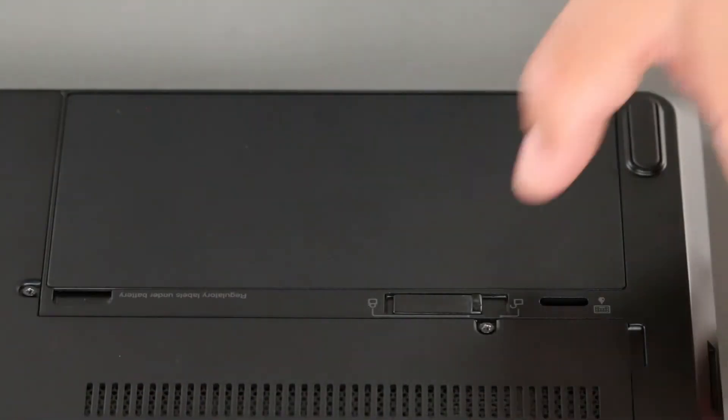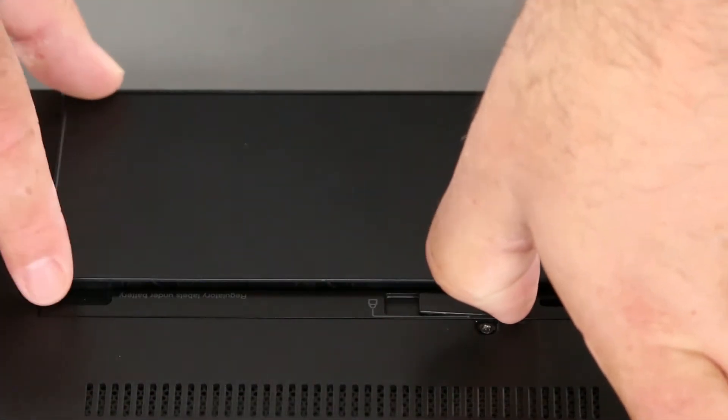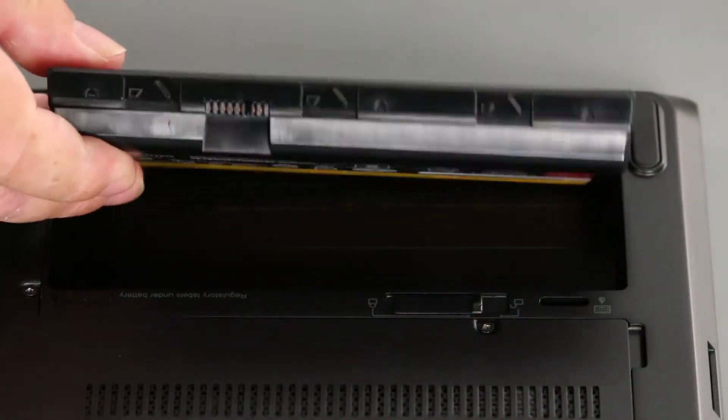And now that we're ready, let's get started. Pull the latch to the unlocked position, pivot the battery up, and lift it from the system.